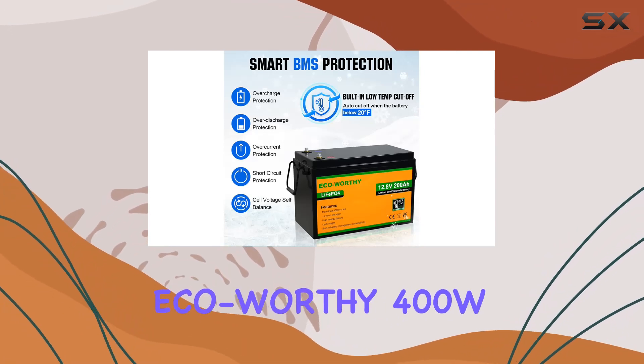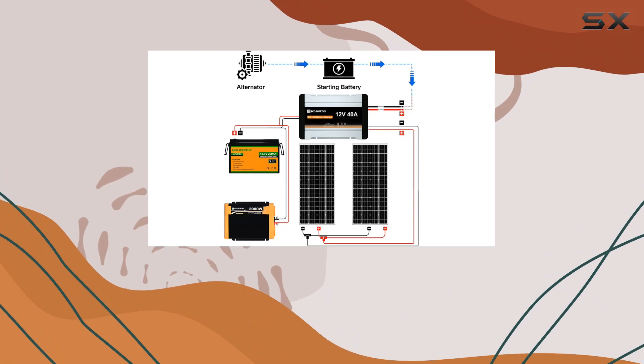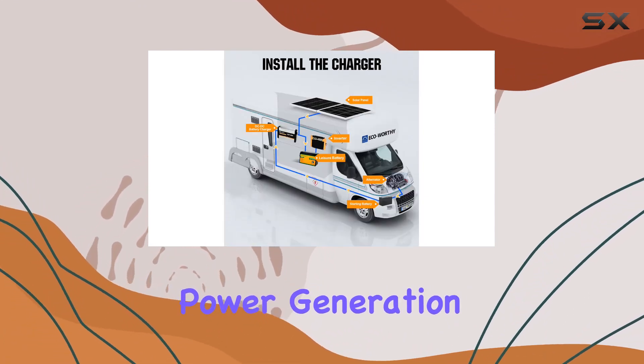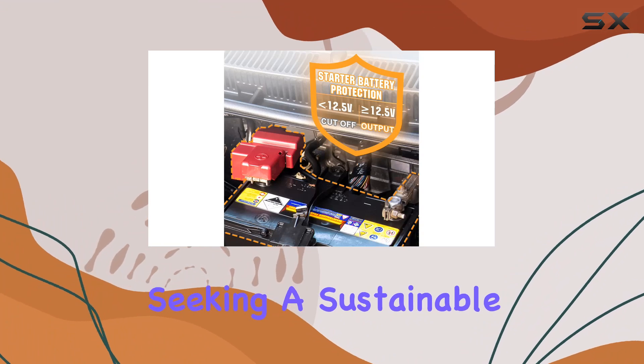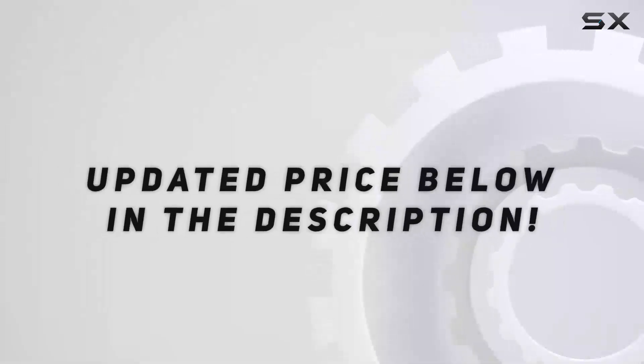In conclusion, the ECO-worthy 400W solar panel kit is a reliable and high-efficiency solution for off-grid power needs. With its impressive daily power generation, dual charging options, safety features, and long-lasting lithium battery, it's a solid choice for those seeking a sustainable and reliable power source on the road. Check out the video description for updated pricing.